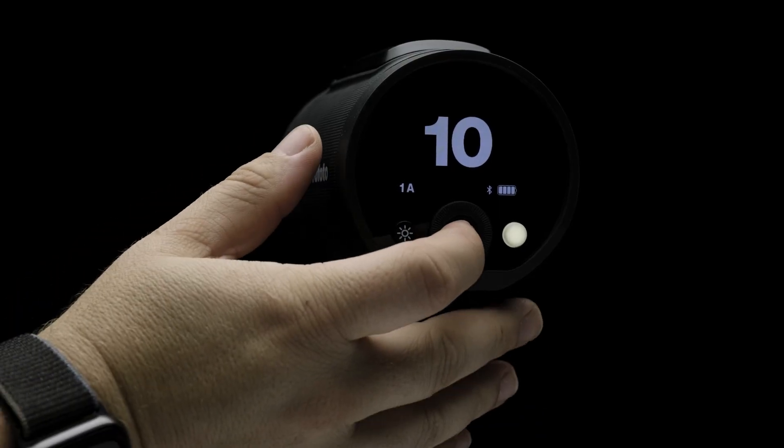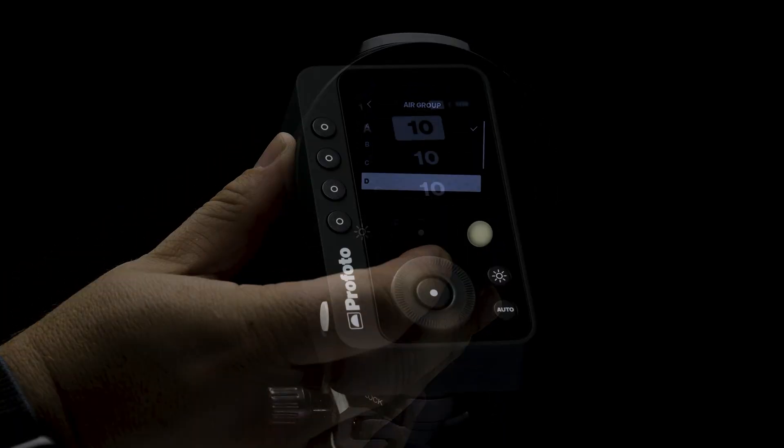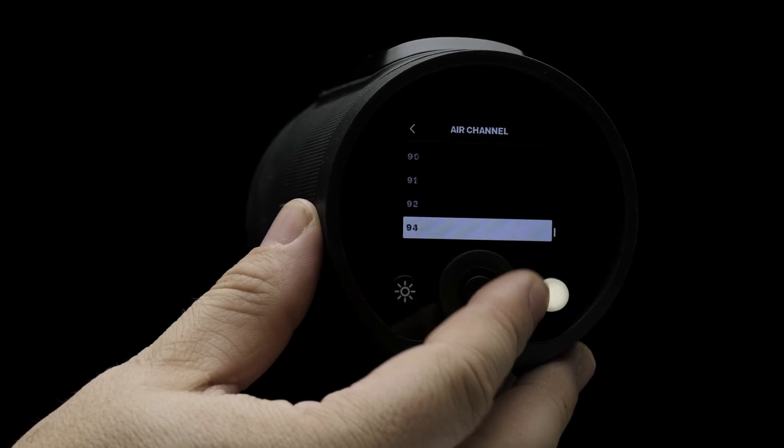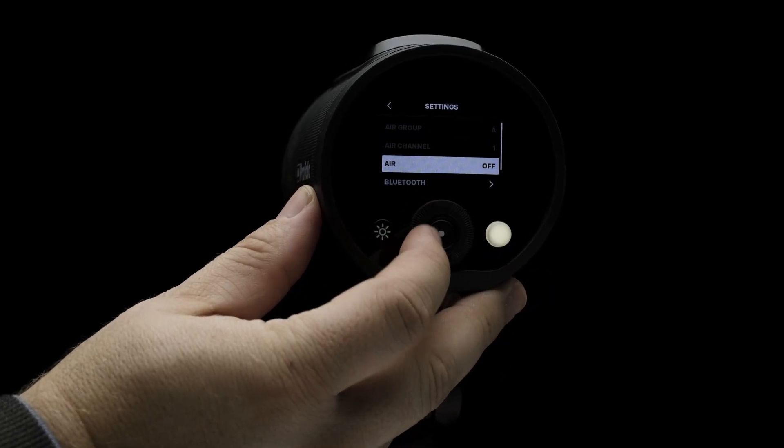To access the menu of the A2, just press the button located in the center dial. The first option in the menu is Air Group, which gives you the ability to assign the A2's group for control from any of our air remotes. Air Channel allows you to set the channel of the A2 for syncing with your Profoto remote. The Air option gives you the ability to toggle air on and off.